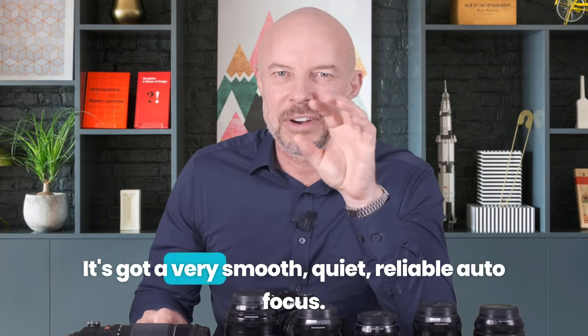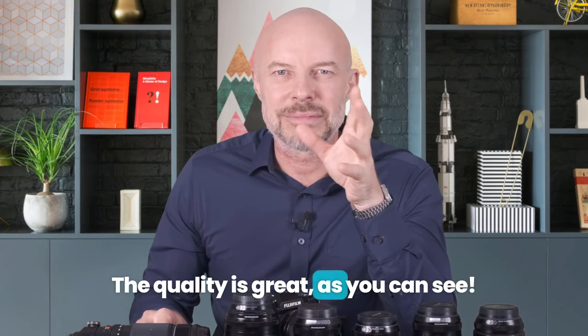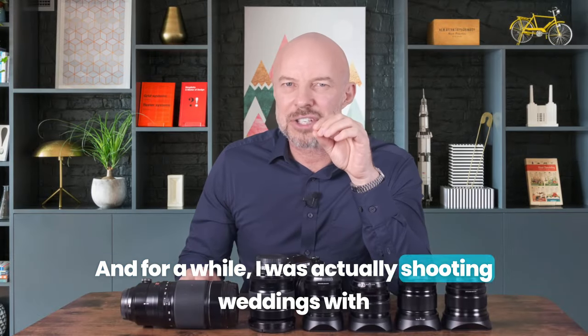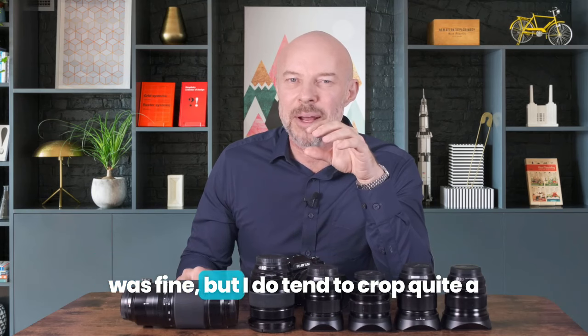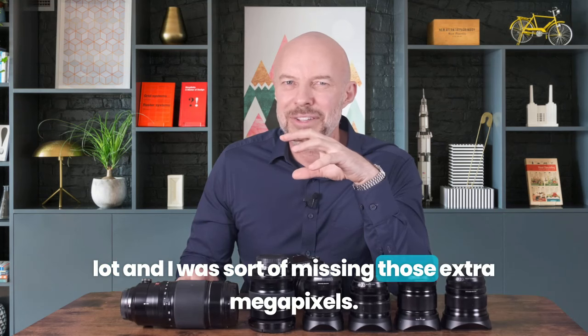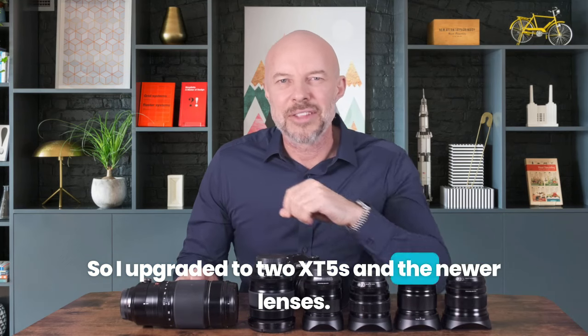I love it. It's got a very smooth, quiet, reliable autofocus. The quality is great, as you can see. For a while I was shooting weddings with one XT5 and the XT3, which was fine, but I do tend to crop quite a lot and I was missing those extra megapixels. So I upgraded to two XT5s and the newer lenses.